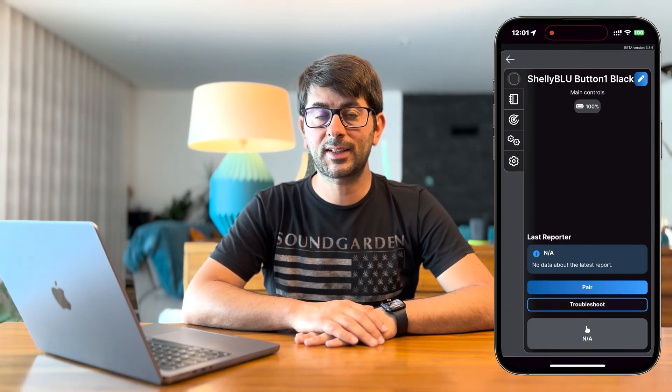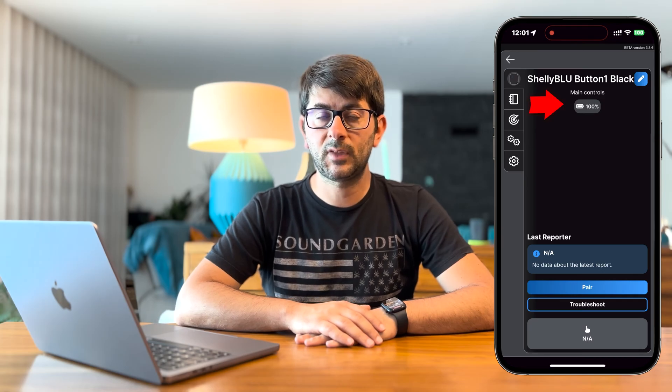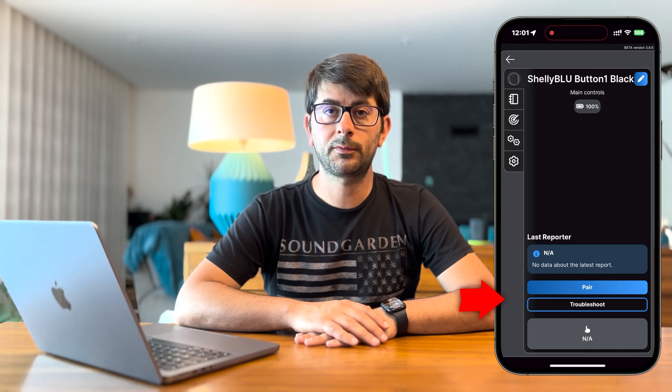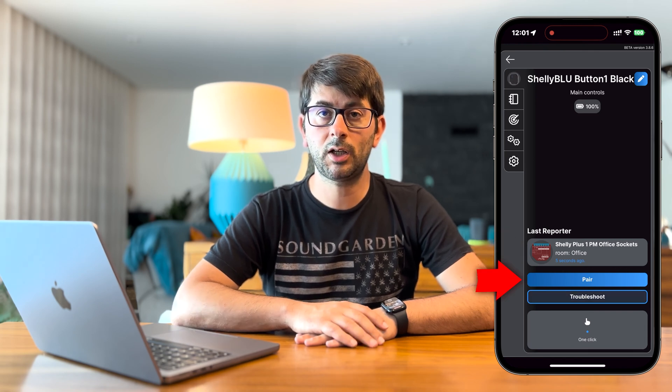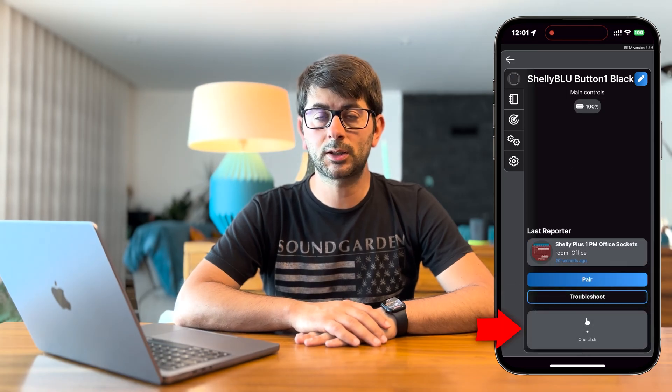Tap on the Shelly Blue Button 1 to access its configurations. On the main screen you can see a few things. At the top you have the battery level. At the bottom you have four items. First, you can see what was the last Bluetooth gateway that saw the Shelly Blue Button 1. Then you have a pair button that you can use to pair the Shelly Blue Button 1 with your phone. Then you have the troubleshoot button to detect any issues with the device. And finally, at the very bottom, you can see how many clicks were used to activate the Shelly Blue Button 1 last time.